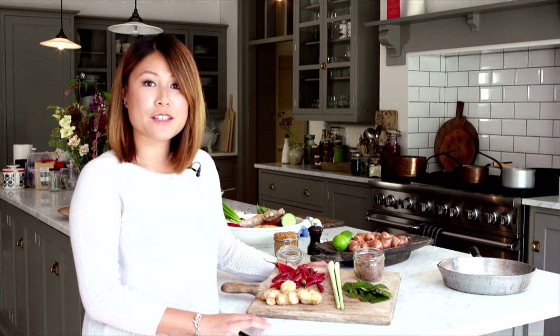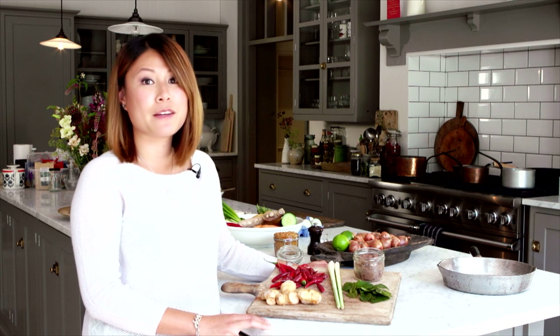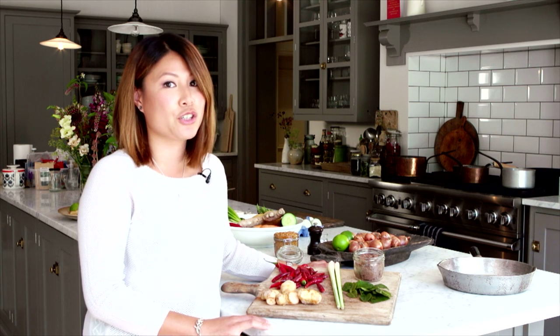Hi, we're on set today shooting Pink's Pantry, my first Malaysian cookbook, and I'm here to introduce you to the five key ingredients in Malaysian cooking.